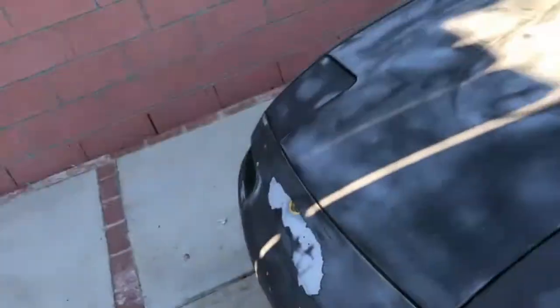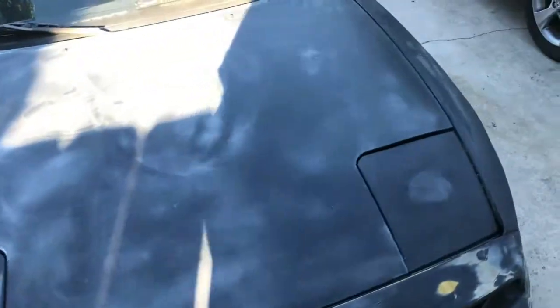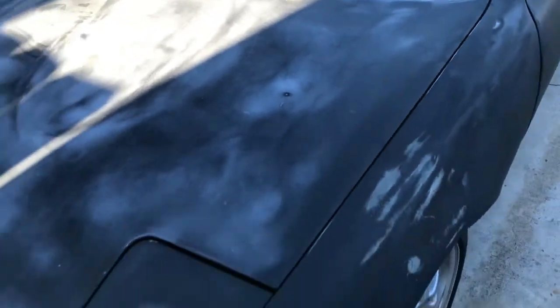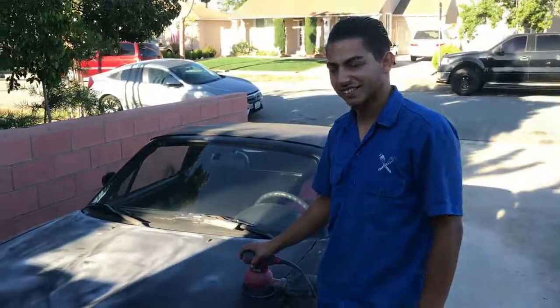We're going to work on the Miata today. We're applying primer — at least the front end today. We're just scuffing it up, and where there's little pin holes or little dents, we're going to place some Bondo on it. We're not going to take any body panels off — this is just a quick flip.